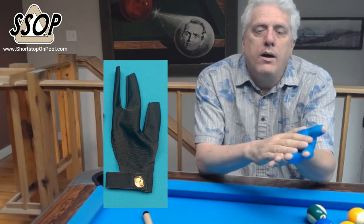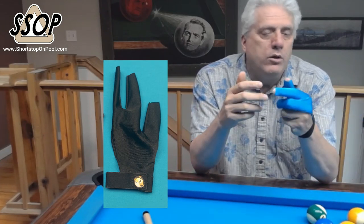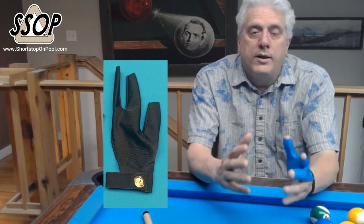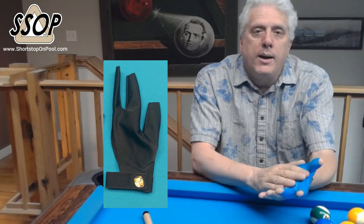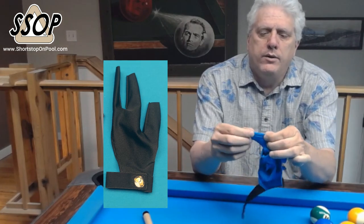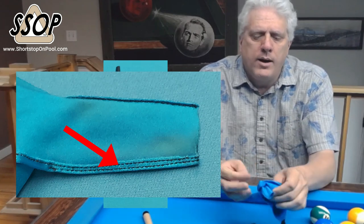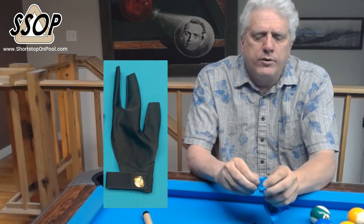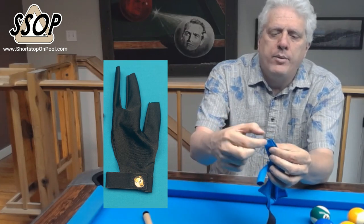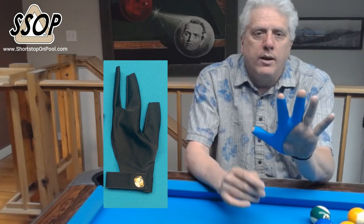The black Talon glove that they sent me lasted for the entire time. I looked high and low and searched all over the pool hall — I can't believe I lost it, I wanted it back. The very same day I bought this blue one. Inside the fingers it's double stitched. After using that black one for two months, I had virtually no tearing of the fabric along the top of the fingertips. I'm gonna keep using these gloves.